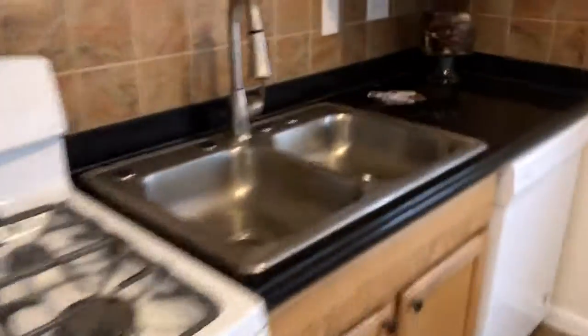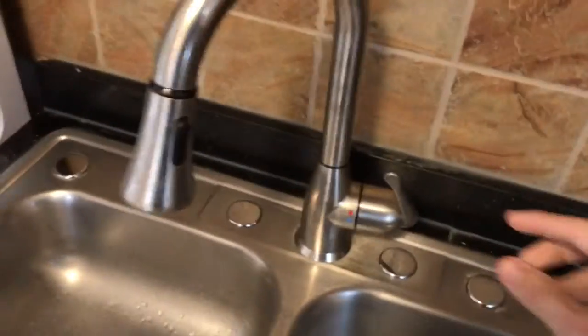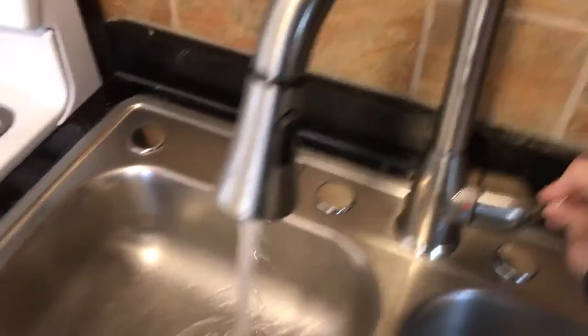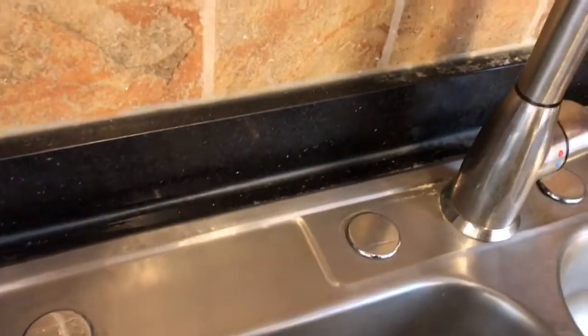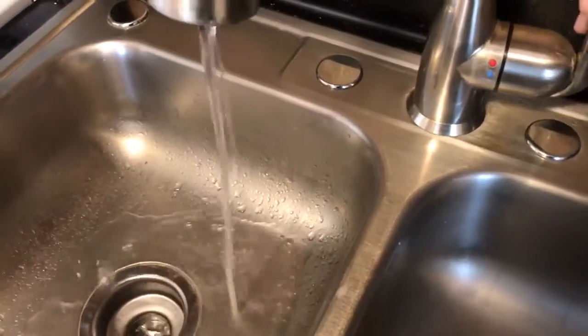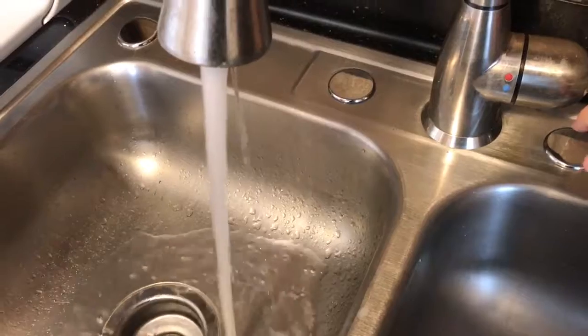I don't know if you've noticed this before, but watch what happens on the kitchen sink when you turn it on. The pressure's not good, but you can see how the bolt moves. I have to address that — the water pressure sucks.